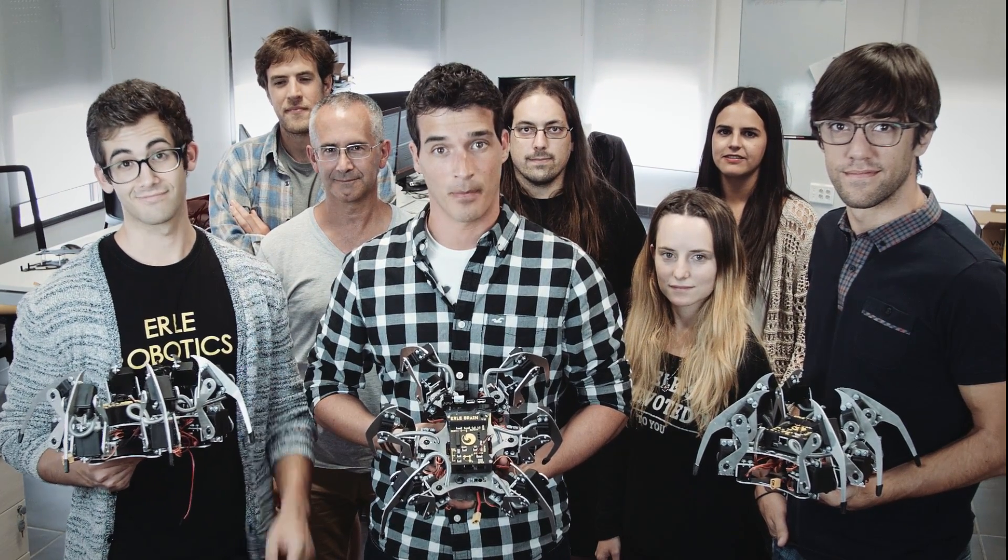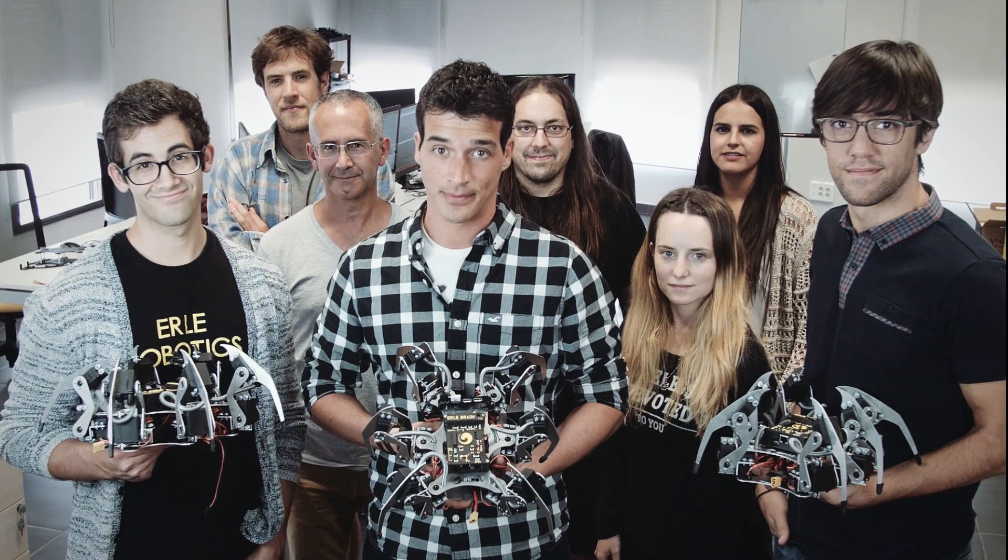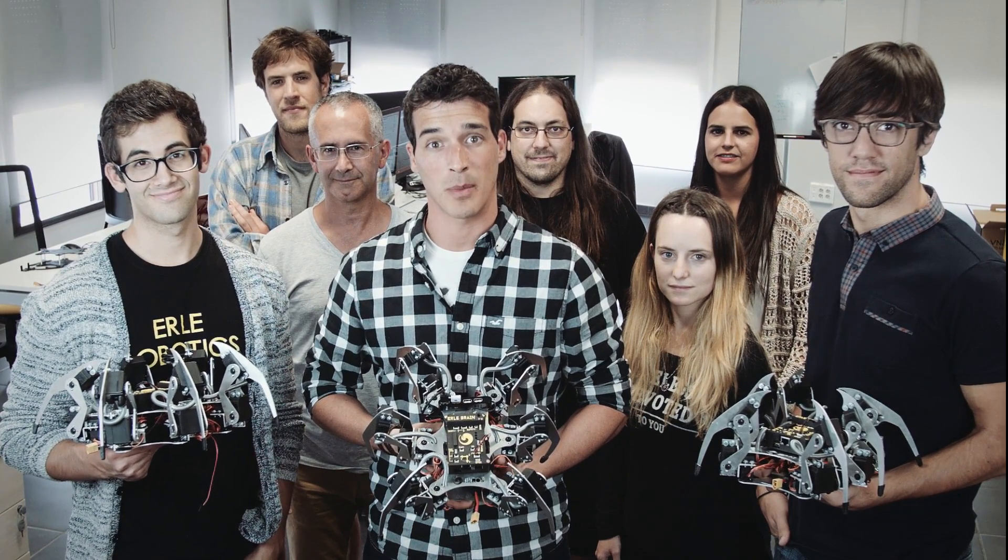But in order to make our Spider affordable, we need to produce big quantities — and thereby, we need your support. Support this campaign and help us make the first app-enabled Ubuntu drone with legs.